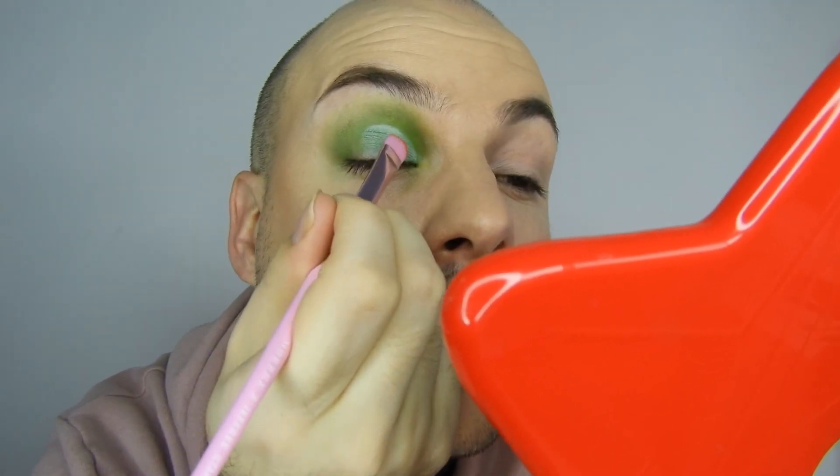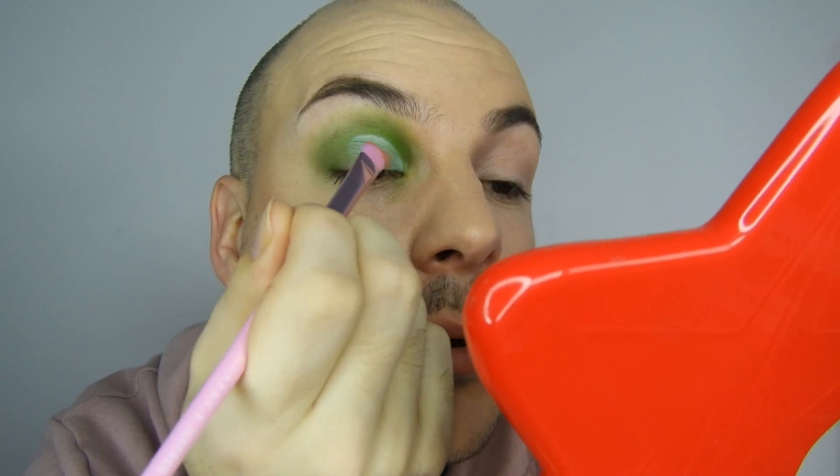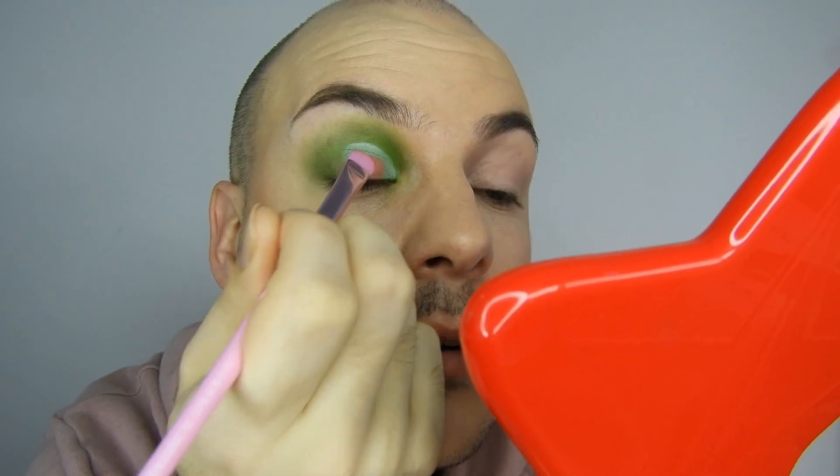Next I'm going to go in with the JS11 — this kind of big intimidating brush — and use Wand Noise, which I'm really excited about, and pop that in the crease. Oh, that's just way too big. I'm not really sure what it's for — probably not in a cut crease. I'm going to go in with my concealer brush instead.